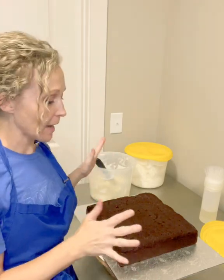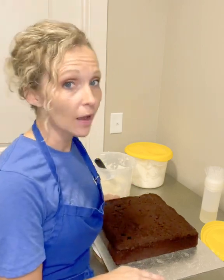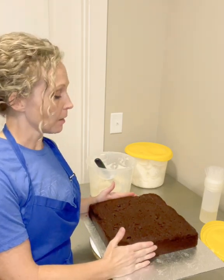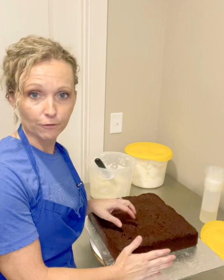In today's video I'm going to be doing the very basic first step of decorating a cake and putting icing on it. The cake has been baked — this is a 12-inch square chocolate cake. There will be another layer on top, so it's a two-layer 12-inch square chocolate cake. There's just gonna be white vanilla buttercream as the filling.